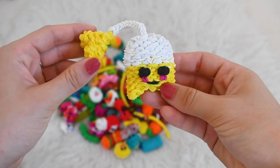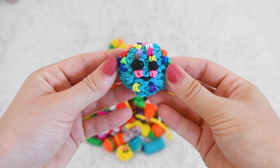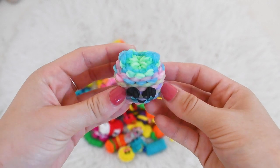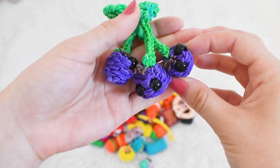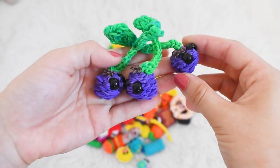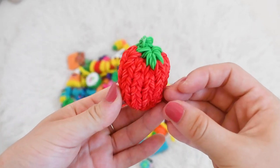Happy teabag, another happy cookie — but this is kind of like a space cookie — happy Easter egg, happy jello. Fun fact: this one can actually glow in the dark. Happy blackberries — I actually haven't done a tutorial on this but this is my original design. Happy waffle, happy tomato.